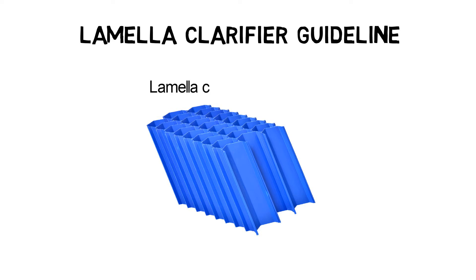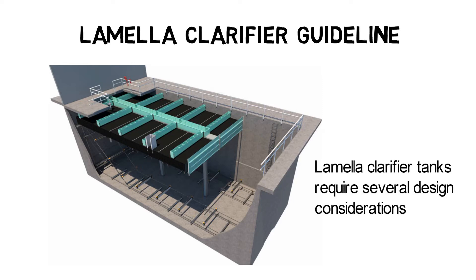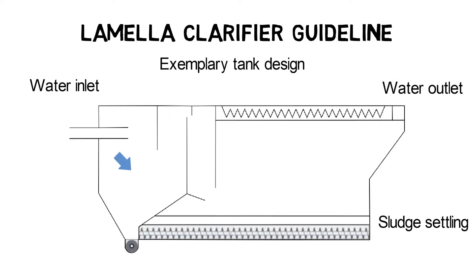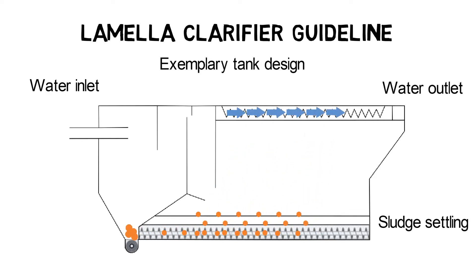Apart from the selection of the right lamella clarifier module, the design of lamella clarifier tanks requires several design considerations. More details on the selection of the right lamella clarifier module can be found in the linked video. Other parts of a lamella clarifier tank are the water inlet, sludge settling, and water outlet zone. The most important design guideline is to achieve an equal flow inside the lamella clarifier tank and to reduce turbulences so that the maximum number of solids can be settled down in the lamella clarifier modules.